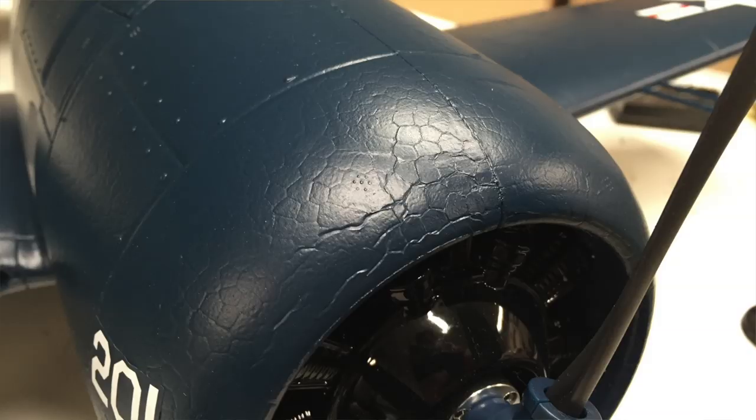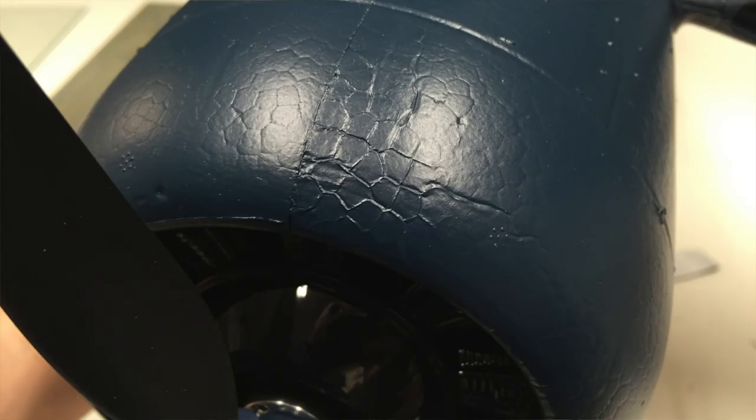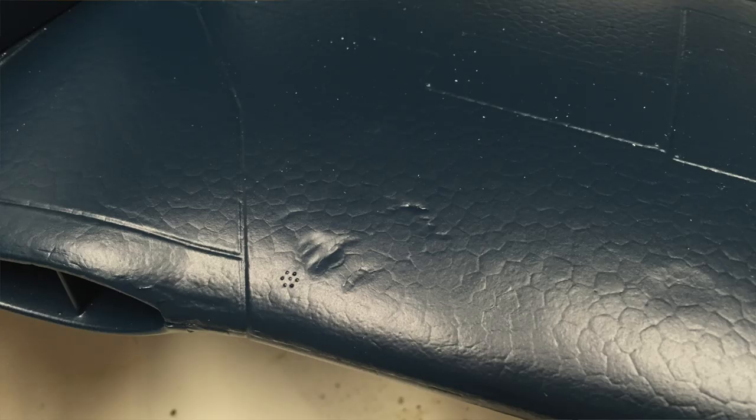I did unfortunately have a couple of impact marks on the airframe from shipping. Most notably, there were a couple of creases at the front of the cowl, top and bottom. There was a large impacted corner on the outside of the box, so it was obviously dropped in transit. Overall though, the packaging is very good, and the blemishes were small, especially considering the thing was dropped on its way to me.